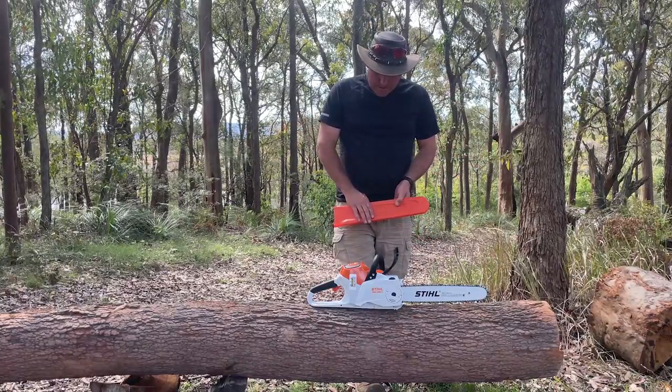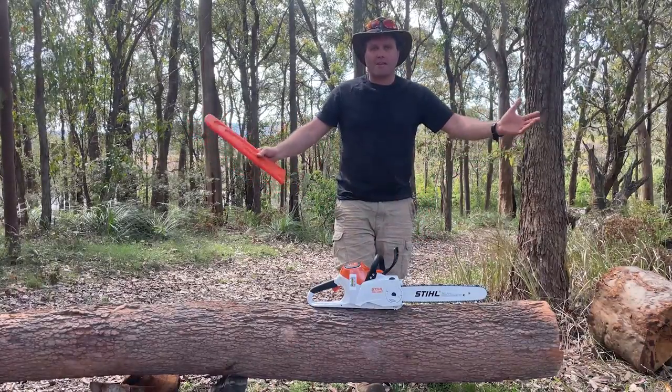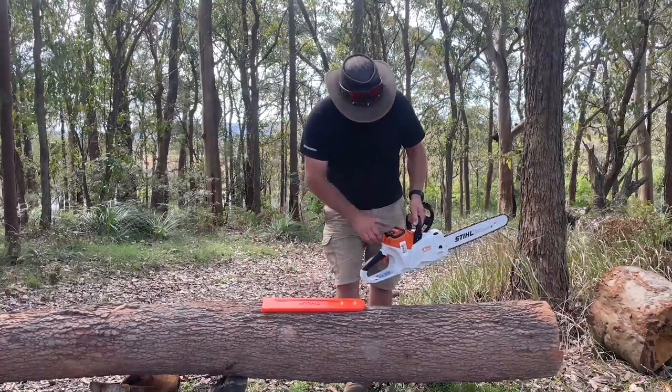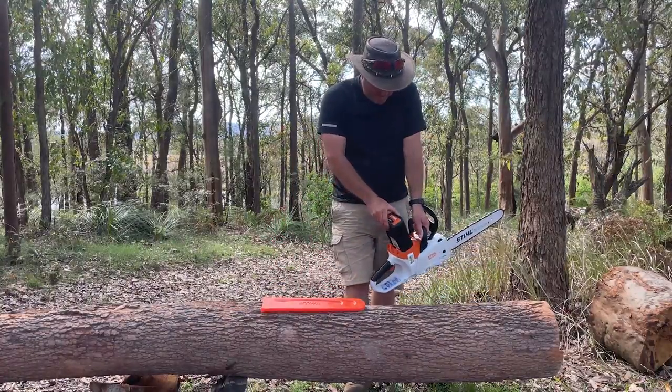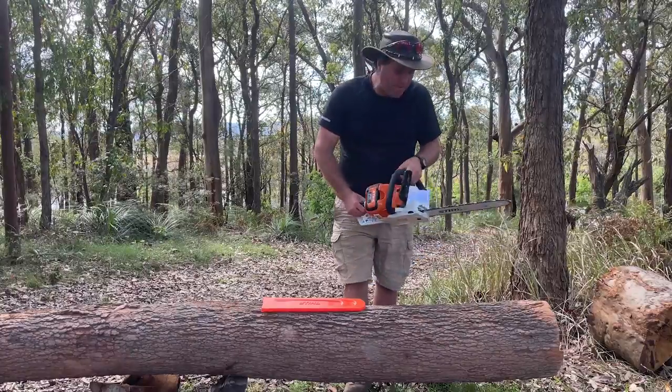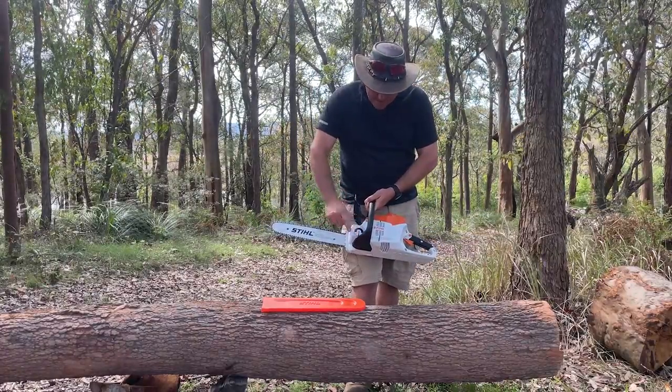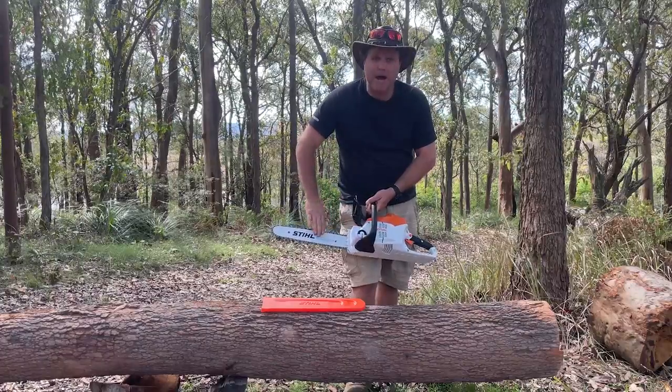I don't want to talk too much about it other than that it looks pretty good. The battery goes in like that — 36-volt battery. You still do have to put your oil in here for your bar oil.